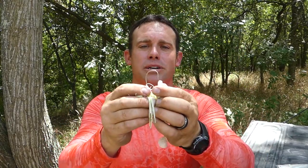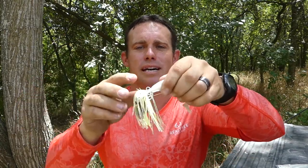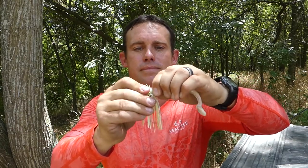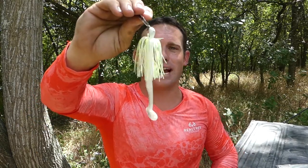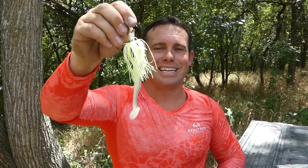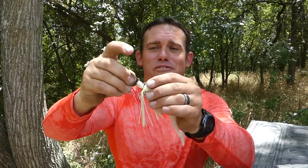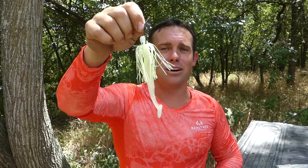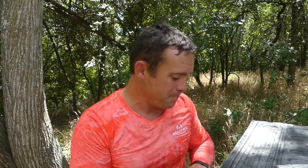When I rig it, I just go right through the head, down about an inch, right through the top — and that's it. It looks so much more lifelike running through the water with that vibration, and fish cannot resist it. If you want to catch bigger fish, this is one of my favorite ways to rig a chatterbait. Whether you're running it along and then kill it to change the cadence of your retrieve, that will definitely get bass to come in and look.